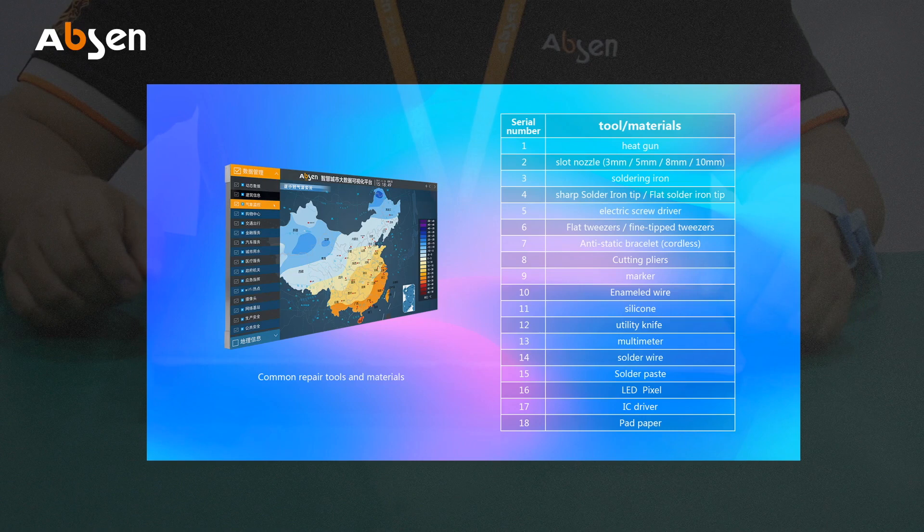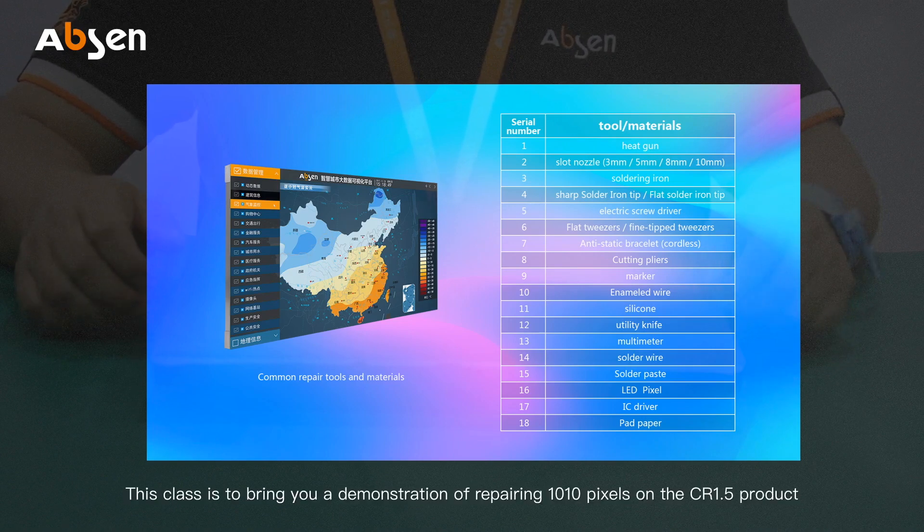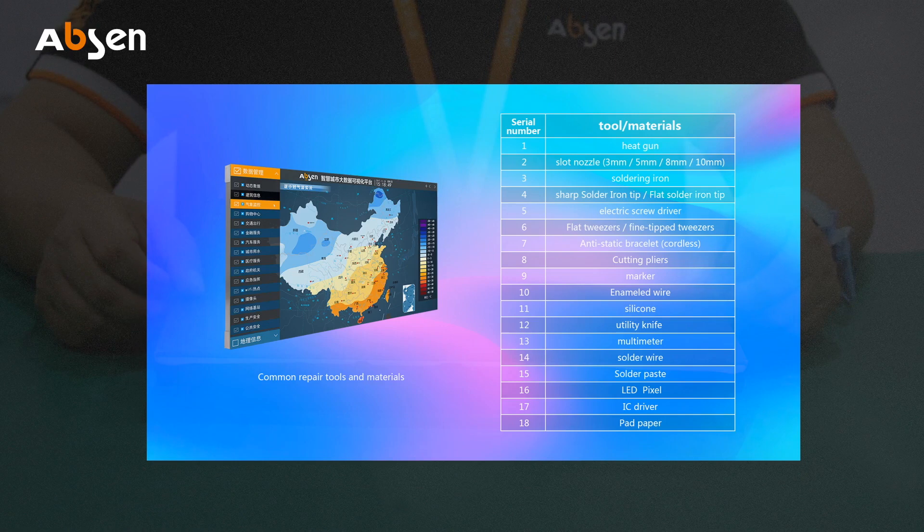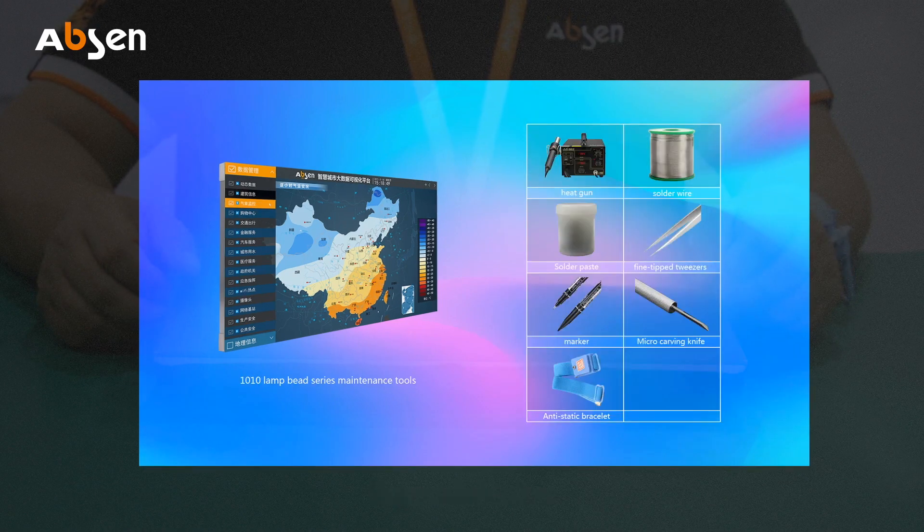Hello everyone, welcome to Epson service training class. I'm a service engineer at Epson. This class is to bring you to a demonstration of repairing the 1010 pixels on the CR 1.5 product. The repair tools include heat gun, solder wire, solder paste, tweezers, marker, micro carving knife, and anti-static bracelet.